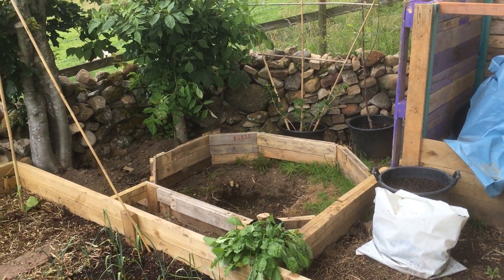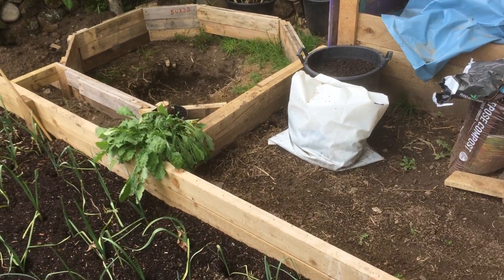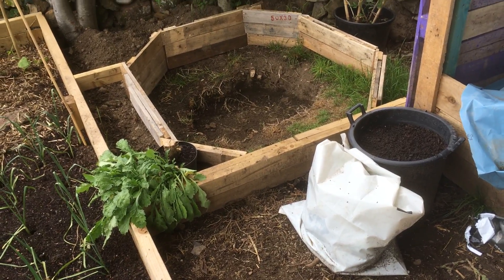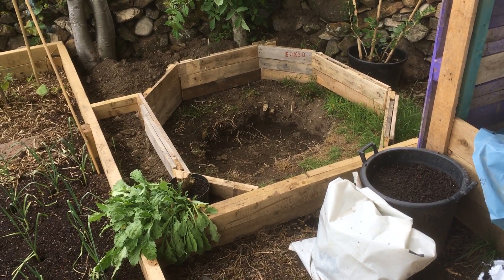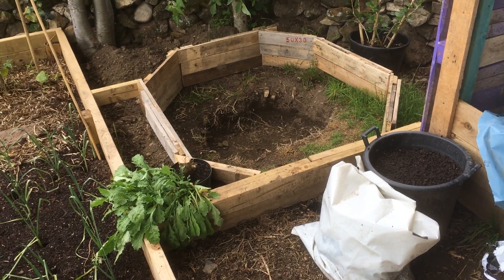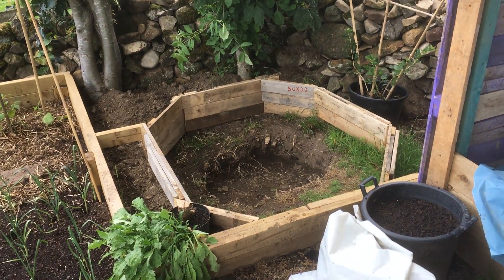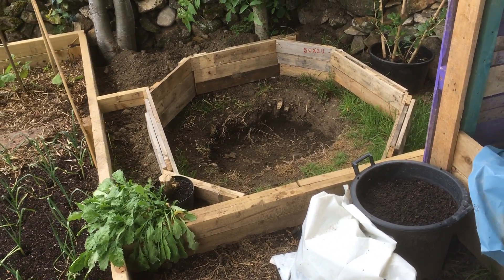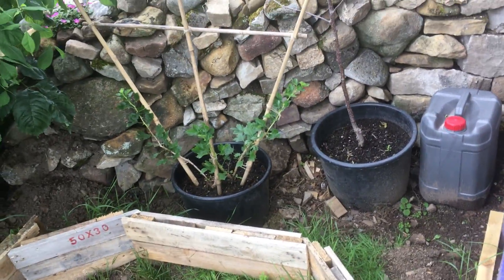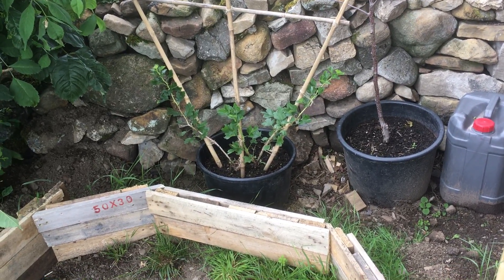The little wildlife pond in the corner — it's not so little. I did try to dig down but I met so many roots that I've built it up instead. I am doing a full video of the wildlife pond as it's being built and as it develops, and I'll put that out as one single video when it's finished.